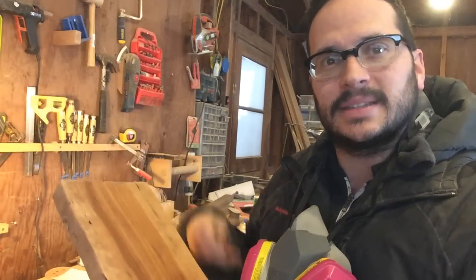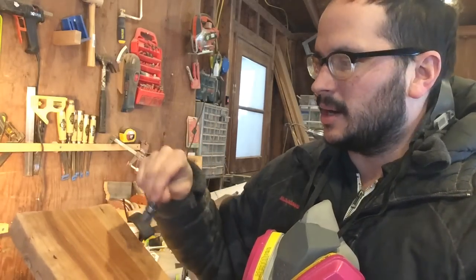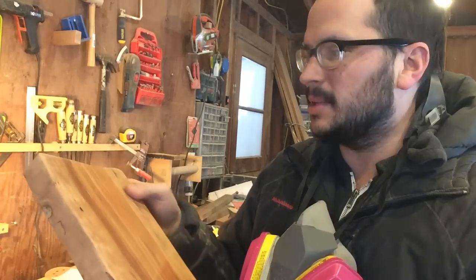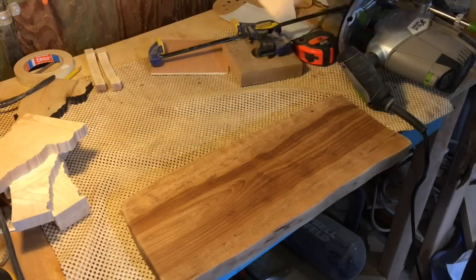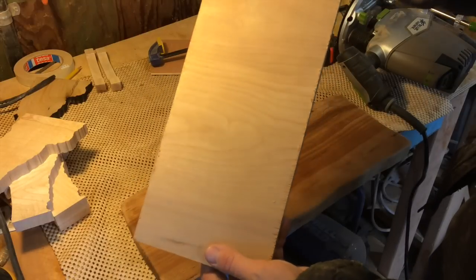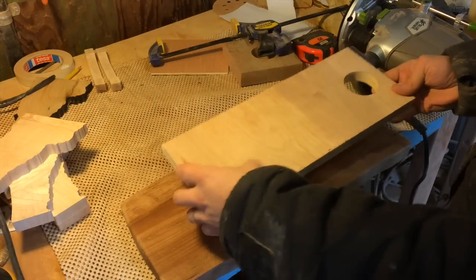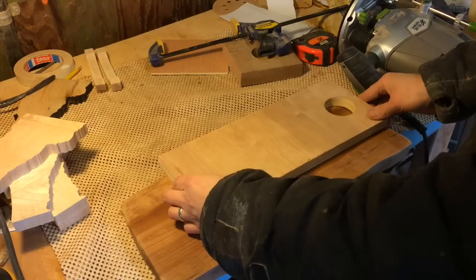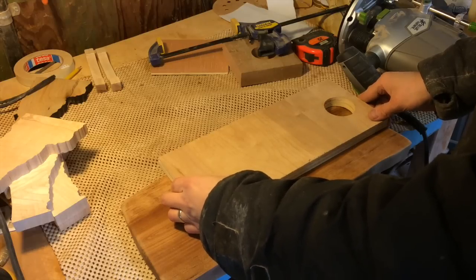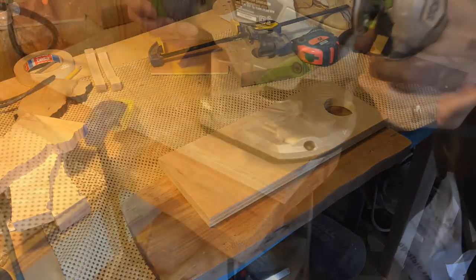Before I put the legs on this thing, I'm going to use this bowl carving bit to carve a small dish in here for condiments and stuff. Here's my setup for routing. I made this template with a round hole in it at the end. The reason I left it so long is so that I can clamp the template over the work piece and have it be clear of the base of the router, which needs quite a bit of space.